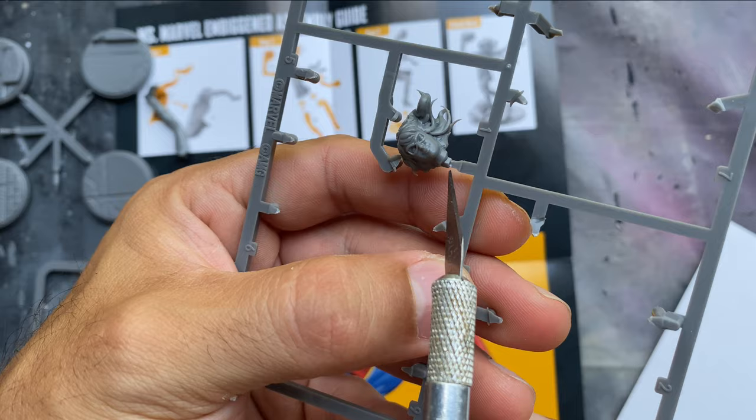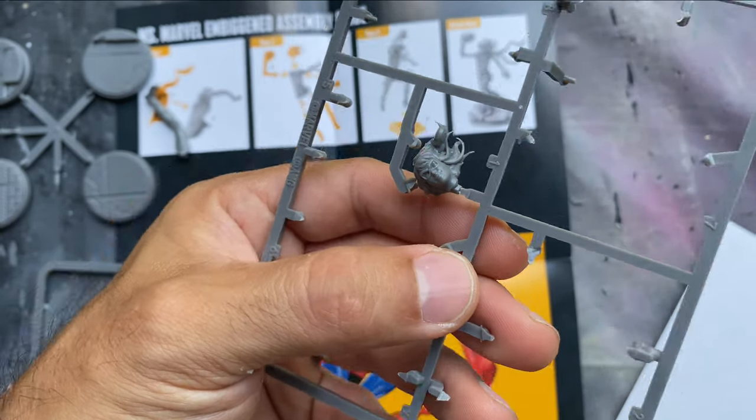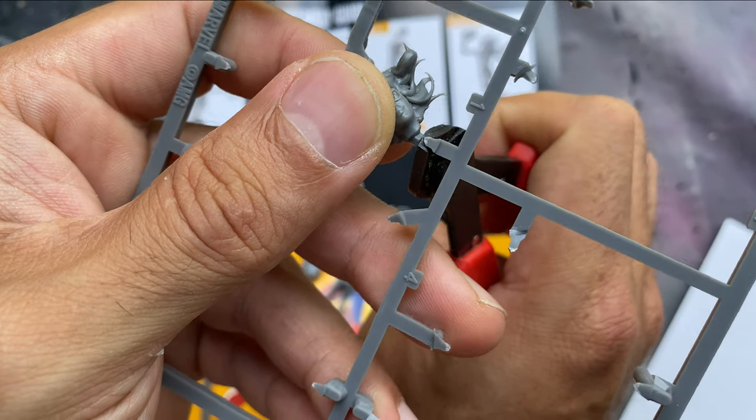As a note, for the head on this miniature, be sure not to cut the stubby molded spine under the neck. It looks like it's part of the sprue, but it's there by design and assists with aligning the head.